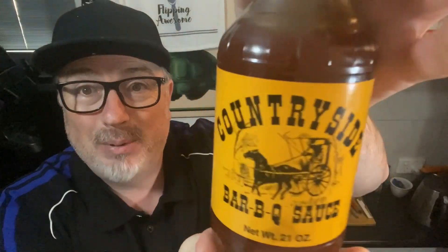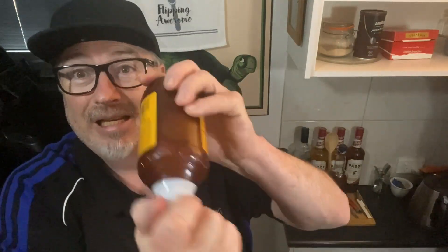I've got three things here that I'm going to try and cook with. The first one is countryside barbecue sauce. Looks amazing. Open it up — that does smell rather strong in a good way, very smoky. That's delicious. It's sweet, it's smoky, there's a slight spice to it, but it's not overpowering, it's quite subtle. I love this.